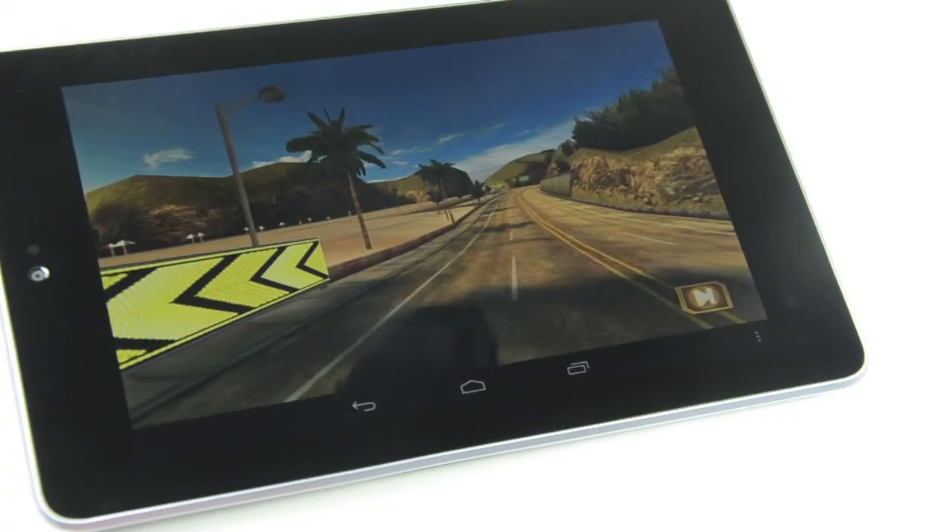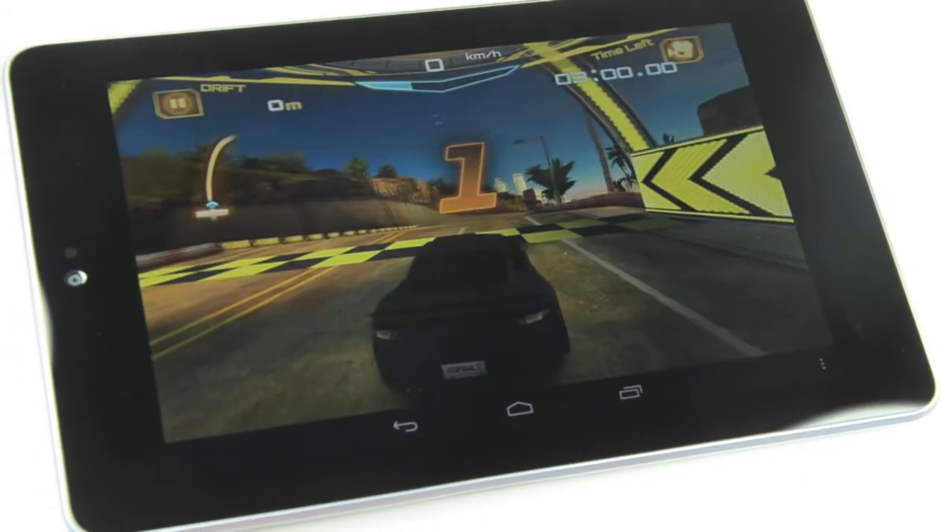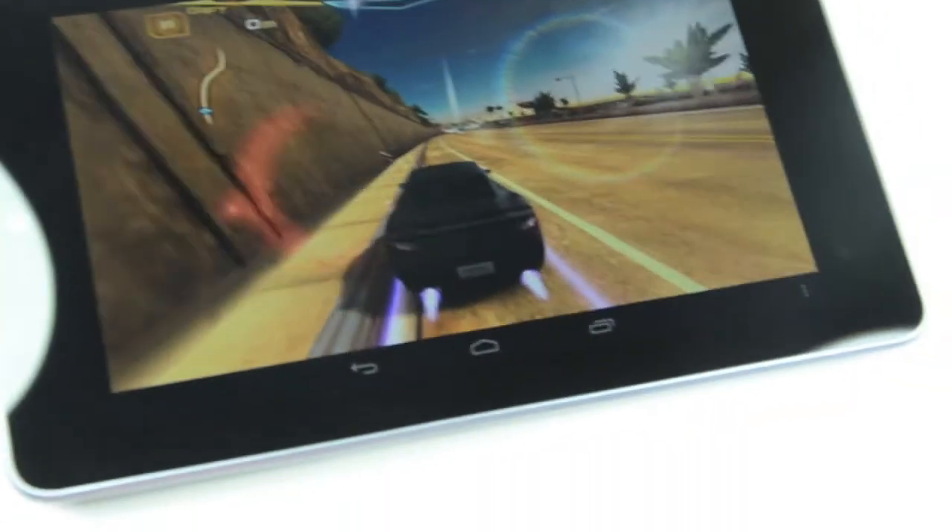If you're into mobile gaming, rest assured that the Nexus 7 is a pretty good gaming device. We tried out Asphalt 7 as well as Dead Trigger and Shadowgun on it, and we were pretty impressed at just how well it played graphically intensive games.